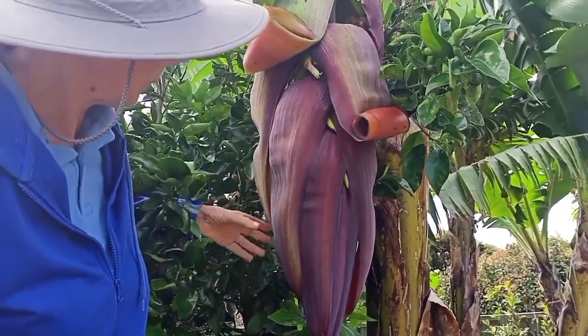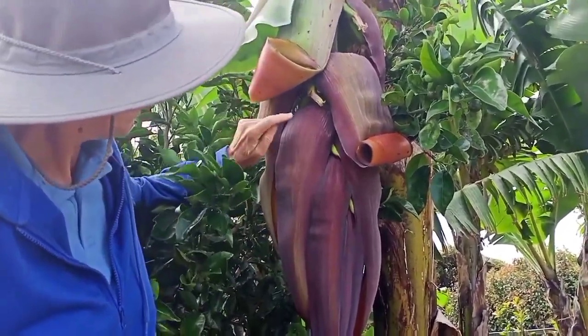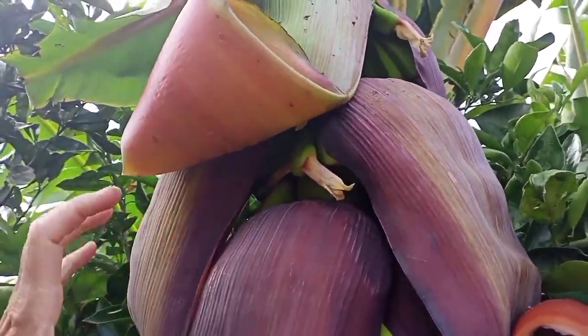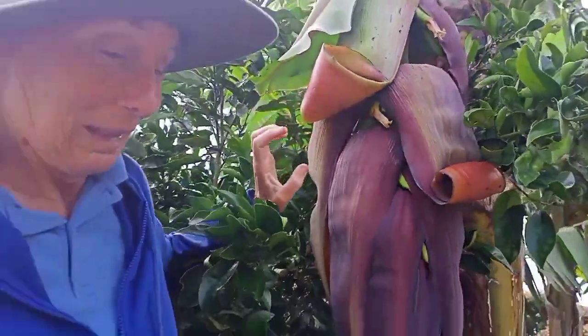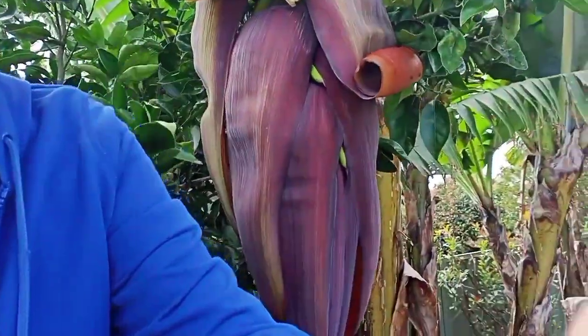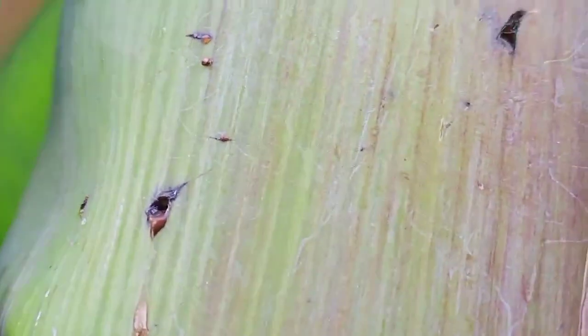They're all nice and curly, and the banana flowers are just peeking out from underneath the coverings. If you pass me that for a minute, I'll just show you what I can see up here — up inside here you can see the bananas forming.